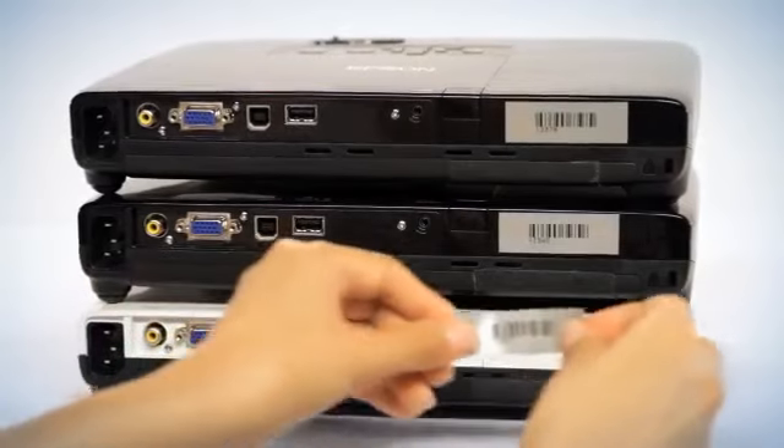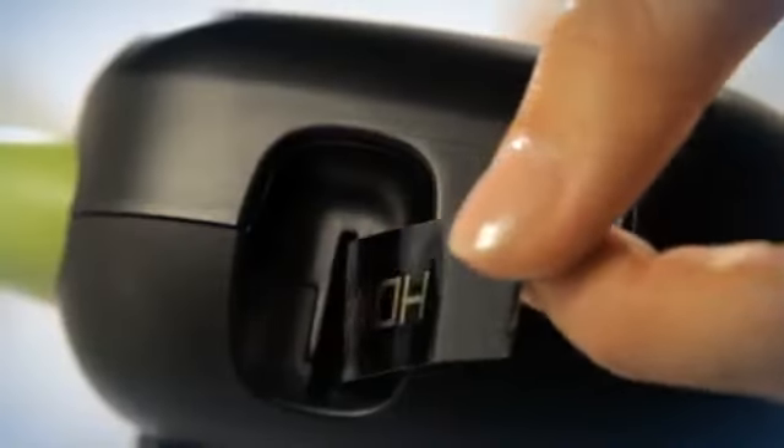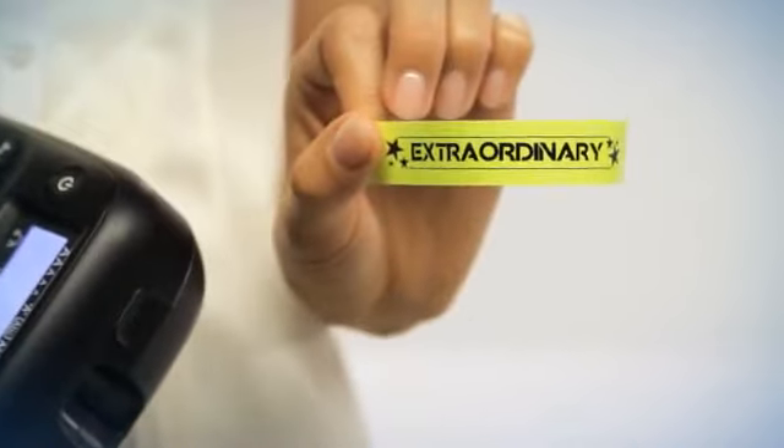At home, on the job, the Epson LW400 features the perfect application for any situation and stores up to 50 files in memory for quick access to your most commonly used labels.